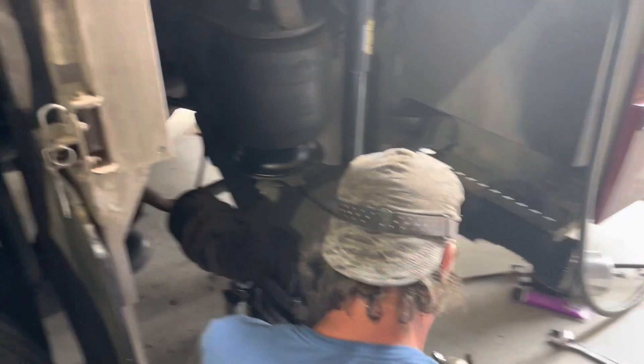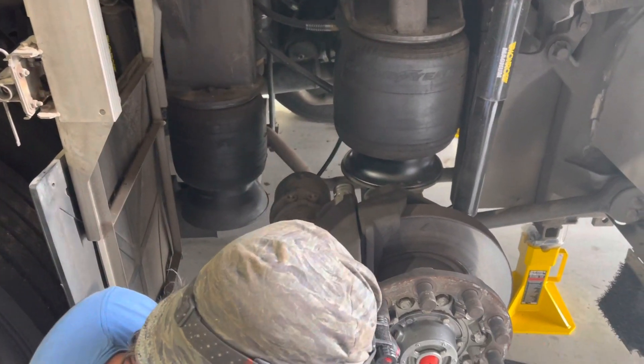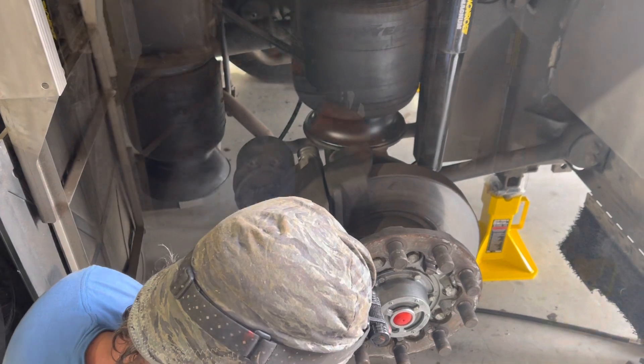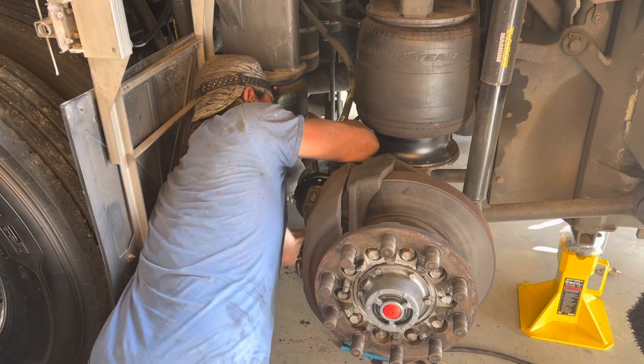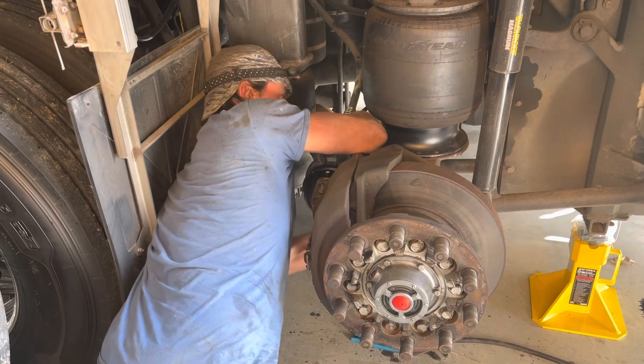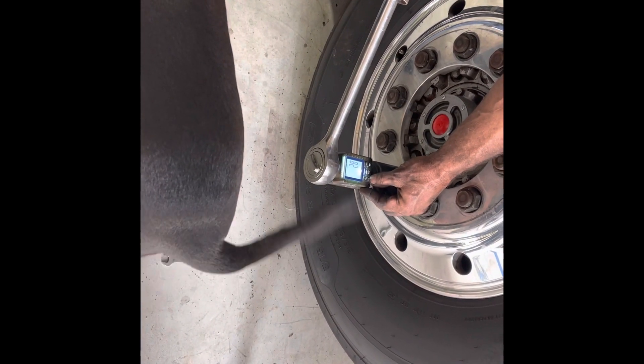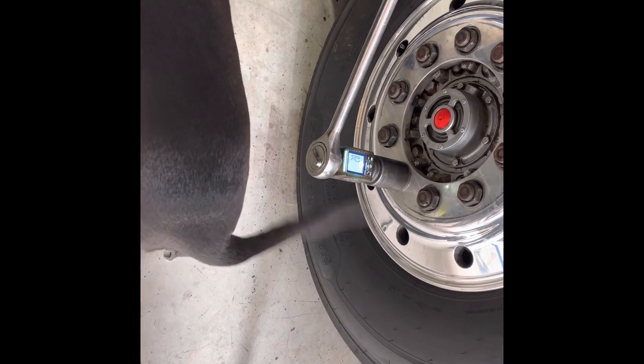We need a 24. At first, I like to set it on the settings. Max 450.